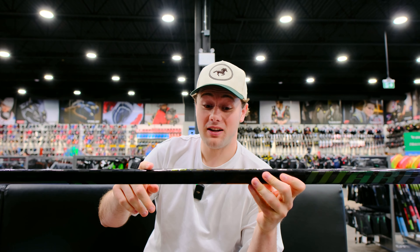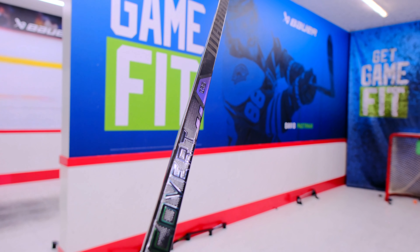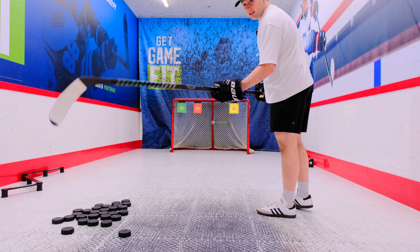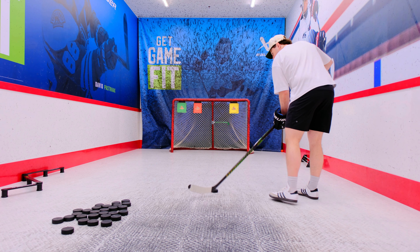It sounds like Warrior has added a lot of nice features to the stick. I love how that grip feels. I can't wait any longer — let's go shoot this thing. We're in the shooting room. We're going to test the Covert QR6 Pro and also compare it to the LX2 Pro and QR5 Pro to see how the stick stacks up.